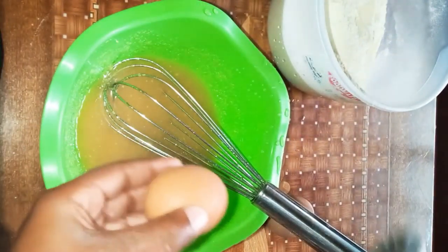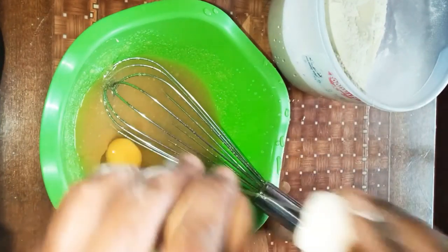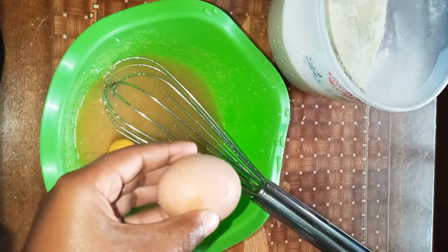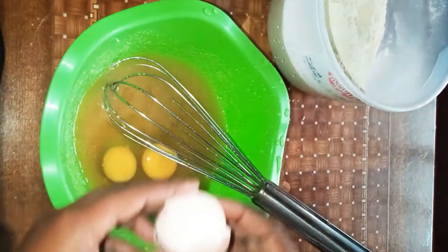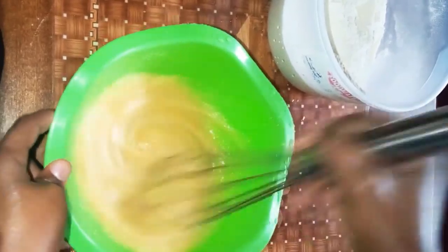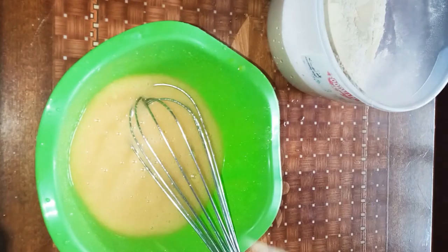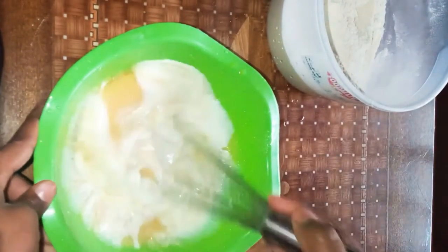We're gonna add our two eggs. Whisk until they're very well combined, then we're gonna add half a cup of milk and combine.